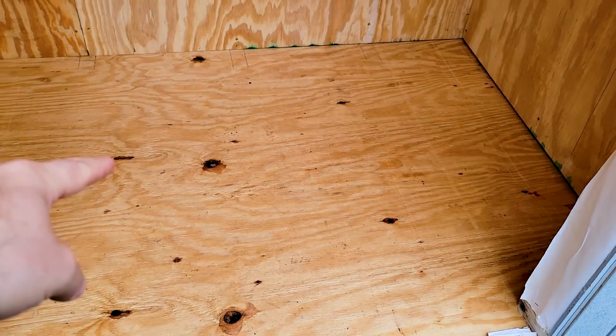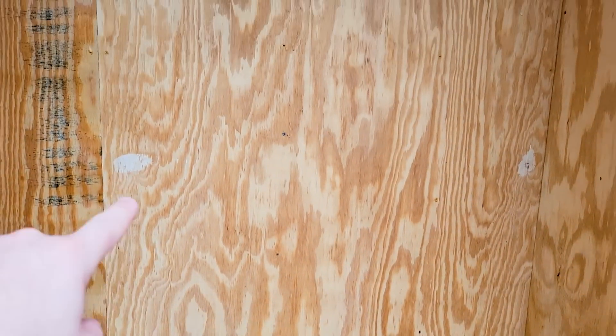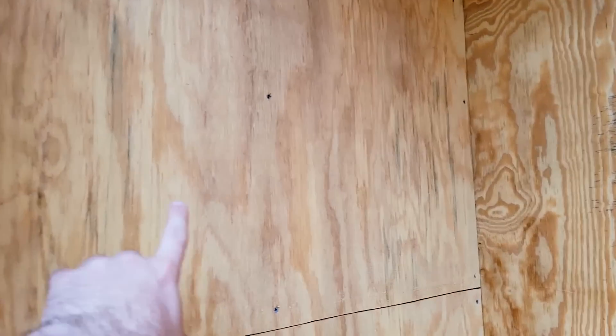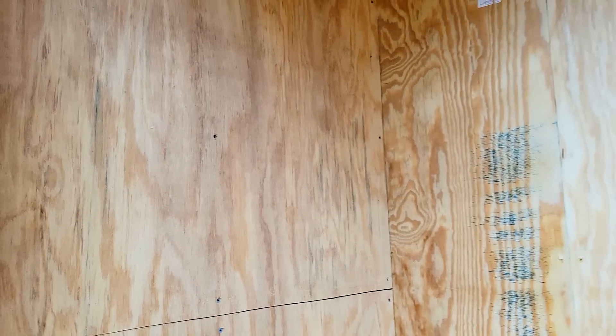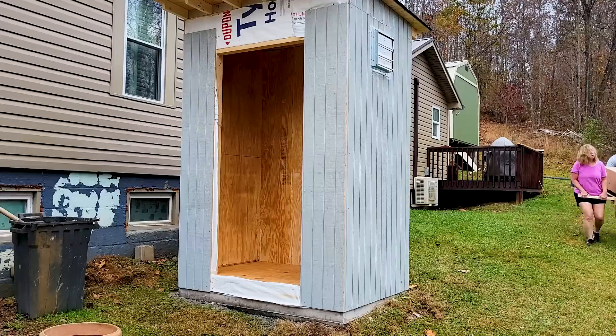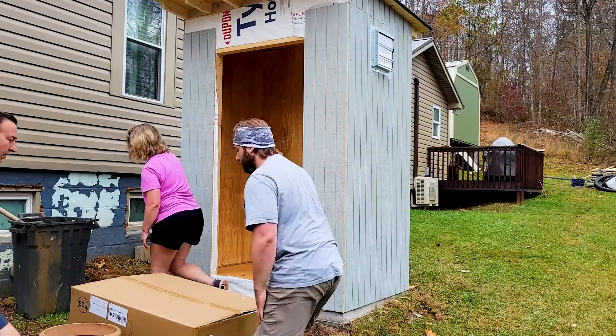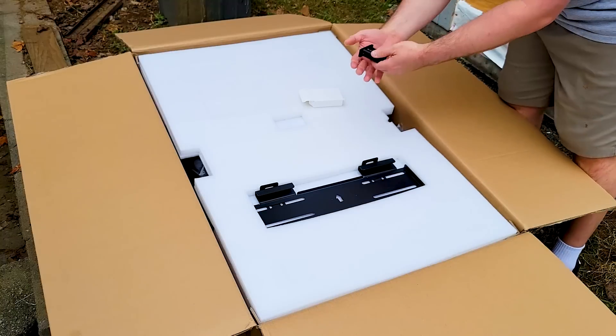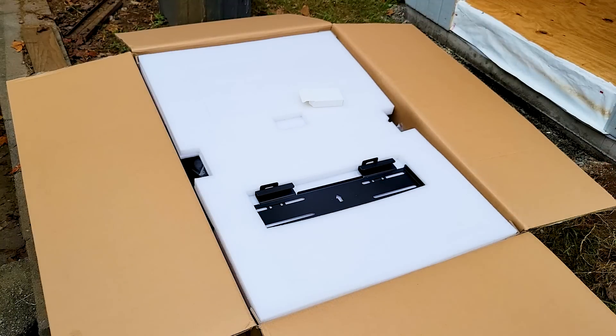This is a three-quarter inch plywood floor, and the back wall is three-quarter inch. The side walls are half-inch plywood. Three-quarter inch for the heavy stuff to be mounted back there. Studs are 16 inches on center, so we'll try to grab the studs as much as possible. There's also a Wi-Fi antenna in here.